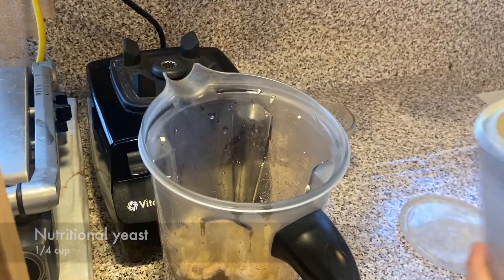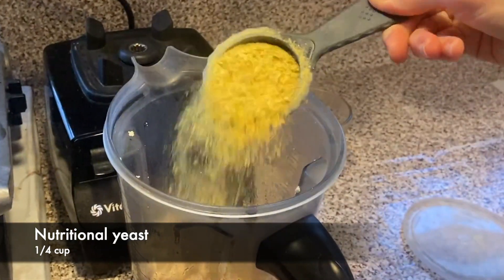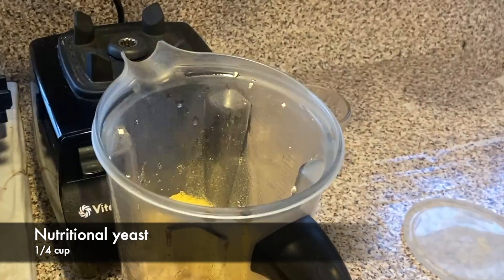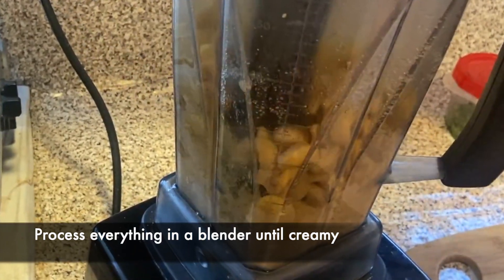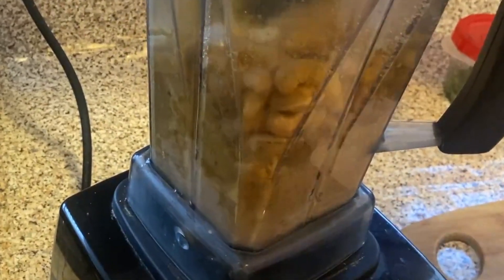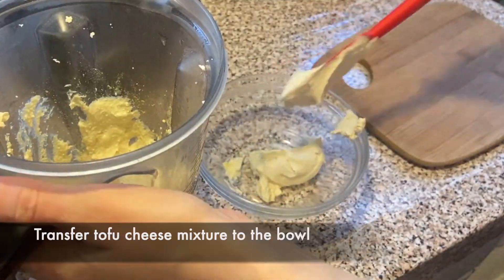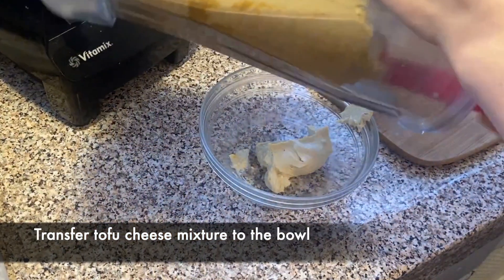To the blender we're also gonna add nutritional yeast — a quarter of a cup — this is gonna give it a cheesy taste. Now we just need to process everything in the blender until it's all creamy; it might take a couple of minutes depending on your blender. Then we need to transfer the tofu cheese mixture to a bowl.